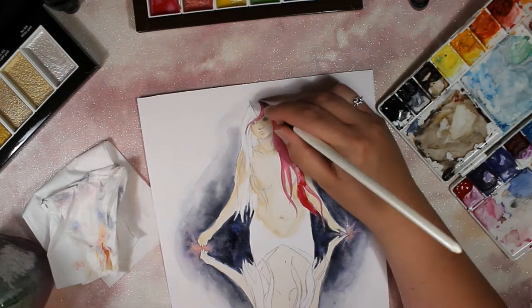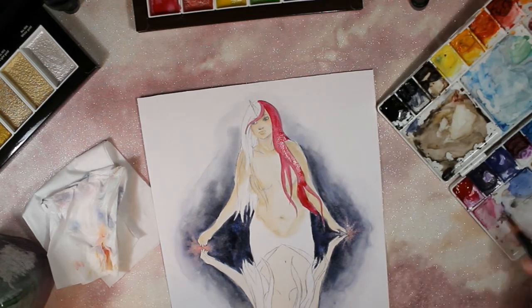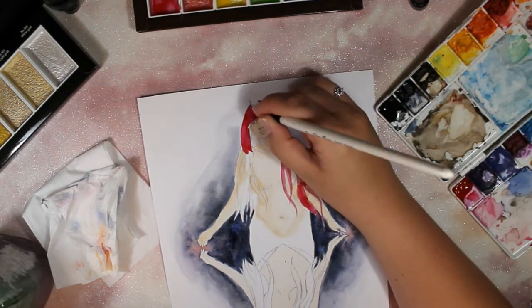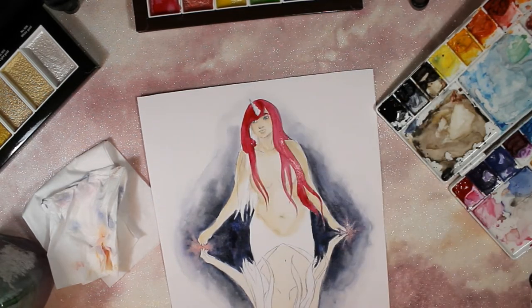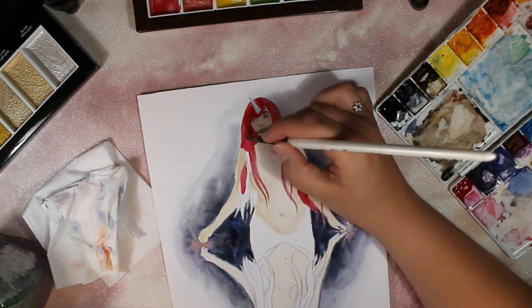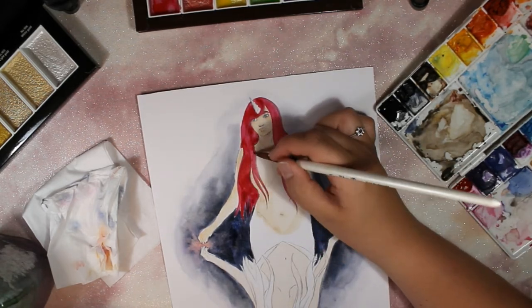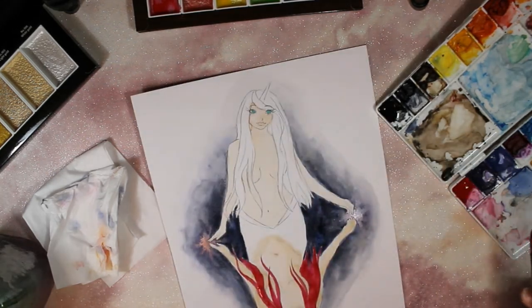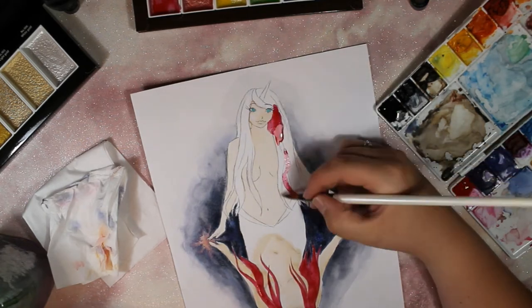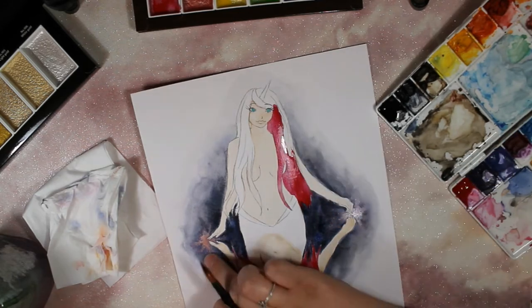Finally, since Christmas, I got to use my new Gansai Tambi pearlescent watercolours and I'm in love with them. I've only used a couple so far but I can see the fascination with pearlescent and sparkly watercolours — I can't wait to use them even more. I'm thinking of possibly doing a challenge where I only use them, so if you want to see that, leave a comment below!